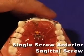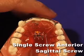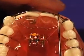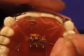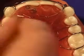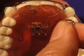The single screw anterior sagittal design is dedicated to just moving four anteriors labially. The adjustment procedure for this is very simple. Place the key into the slot farthest from the tip of the arrow and turn in the direction of the arrow until it stops. Every turn is equal to one quarter millimeter of travel.